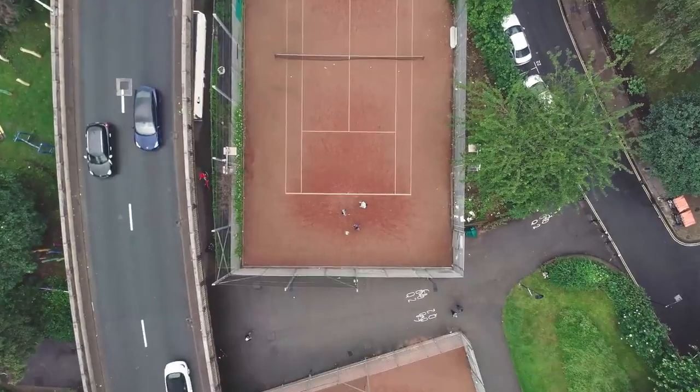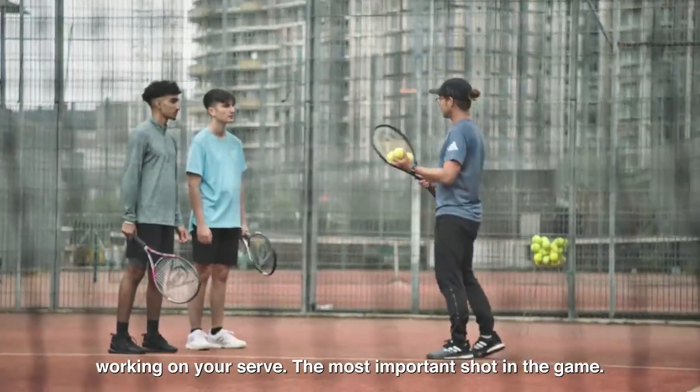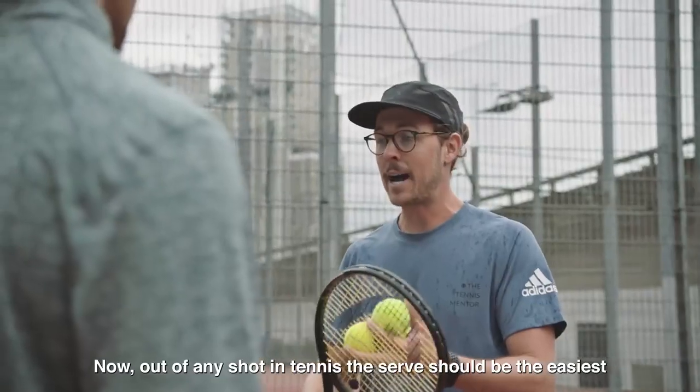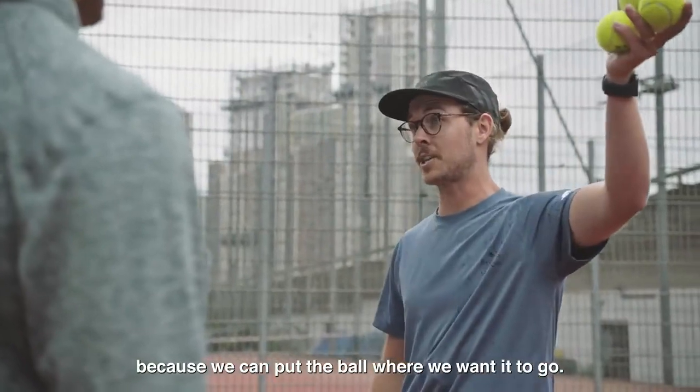Nice point, right, in you come guys, in you come. So great tennis there. We're going to spend a little bit of time working on your serve — the most important shot in the game. Now out of any shot in tennis, the serve should be the easiest because we can put the ball where we want it to go.